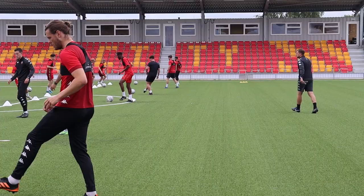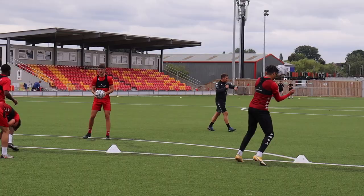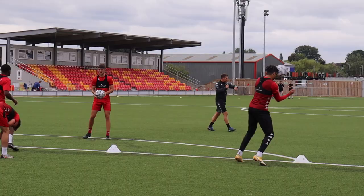Straight in, straight in. Straight into the ball. Next one's a header, okay? So you that are serving now, instruct them when they come back in. It's a header. It's a punch header. Off we go!